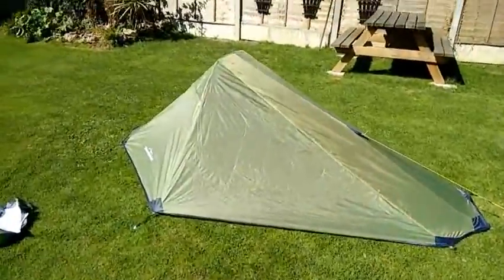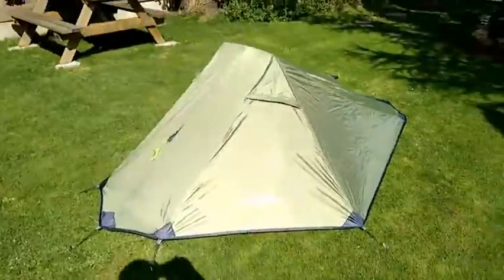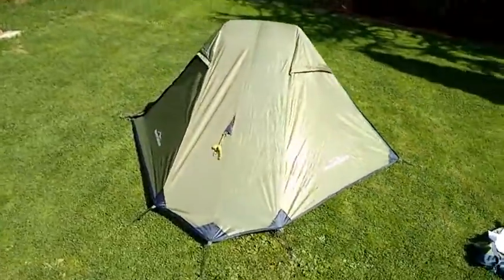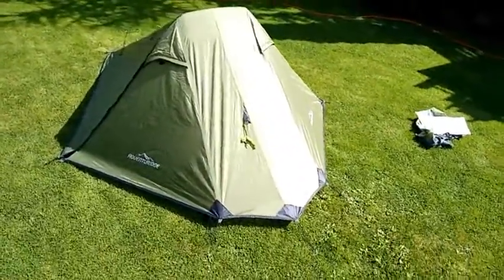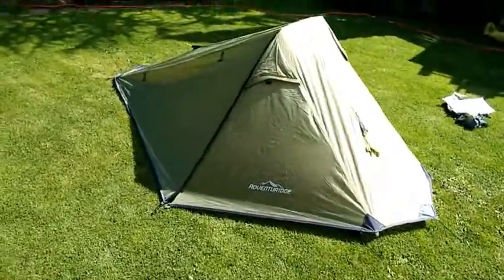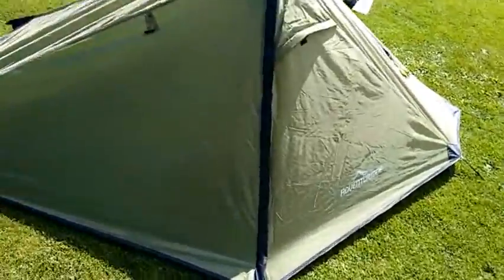That's it up. Like I say, it's double-skinned. It's a little bit fiddly, but seems to do the job. Just got to put that line down to pull it tall. Looks alright. Let's see what it's like inside.